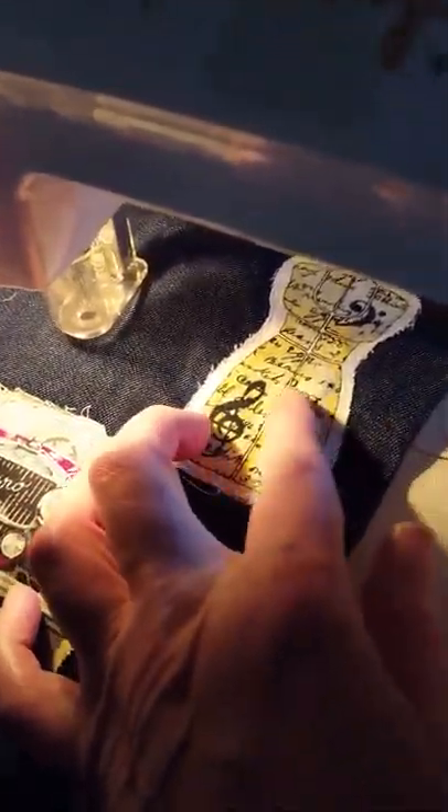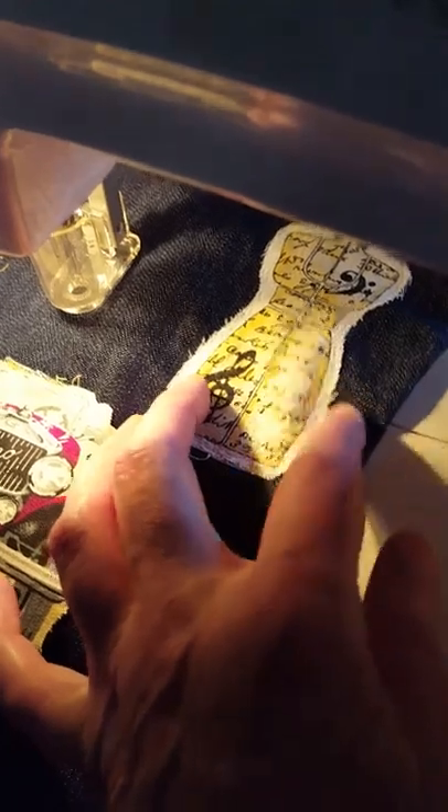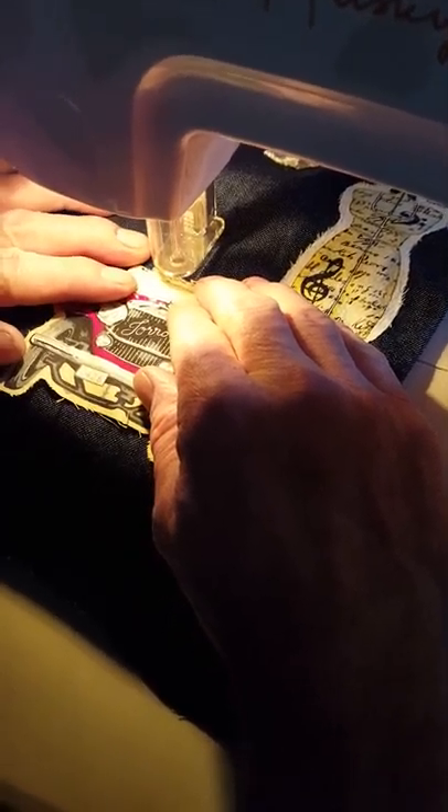That's how you get the fabric attached. It's like this one? This one is completely attached. Anyway, that's just showing you how it works. I like that. I like it.